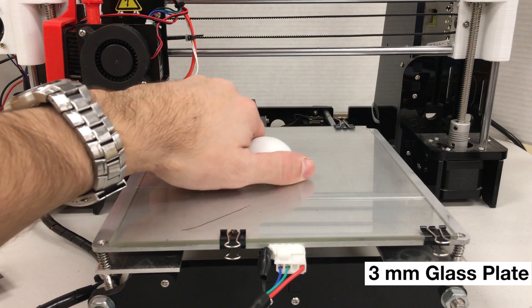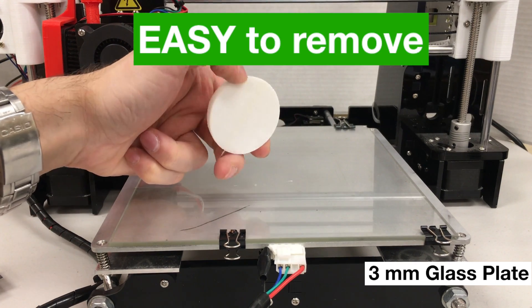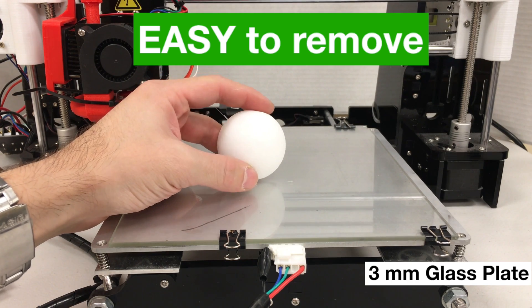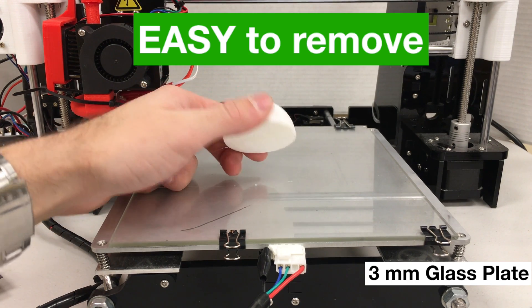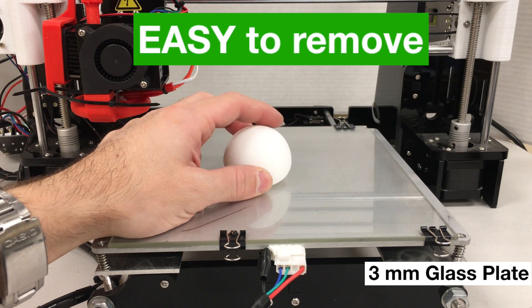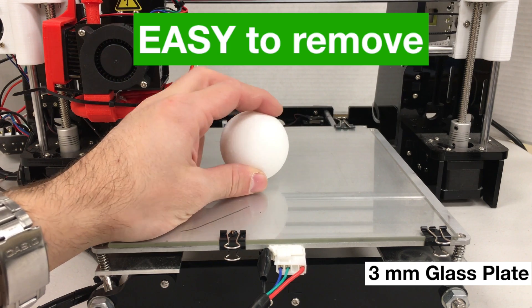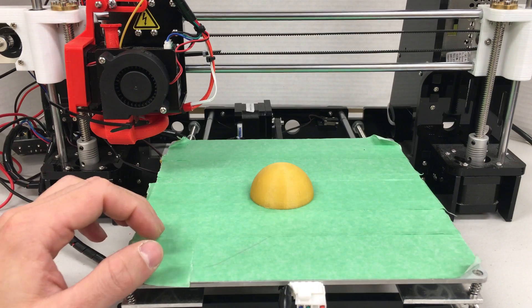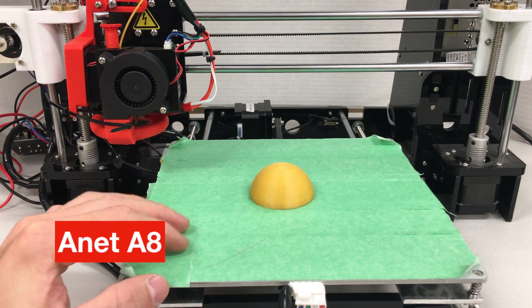I'm going to try to remove it — oh look, it just popped out! I didn't have any hard time removing this one. When the glass bed cooled down to 30 degrees Celsius, I was able to remove it with one gentle touch. Let's move on to the next experiment.